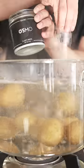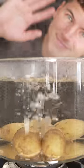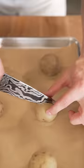Let's make the viral crispy smashed potatoes. Start by boiling Yukon Gold potatoes in salted water for 30 minutes, then transfer to a baking sheet, slice through them, and smash.